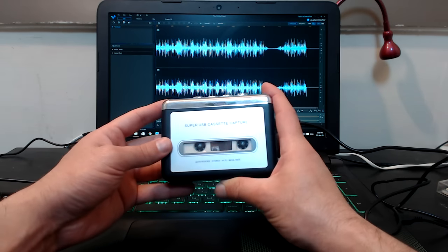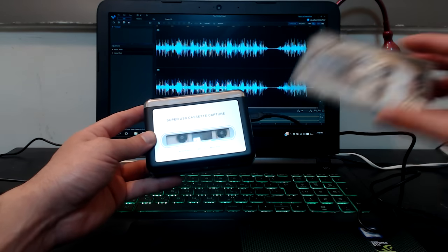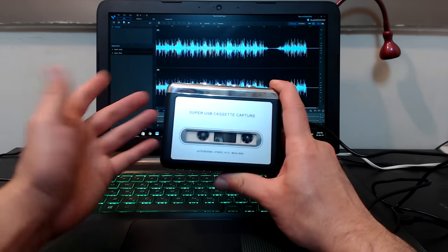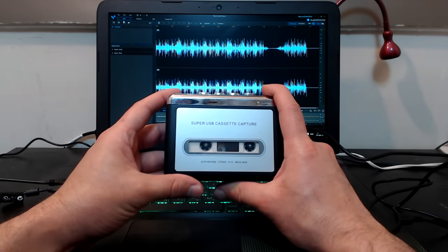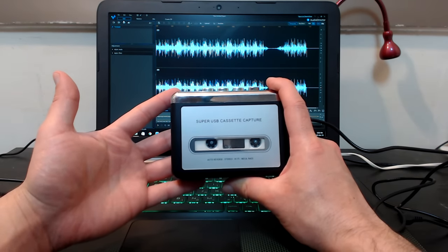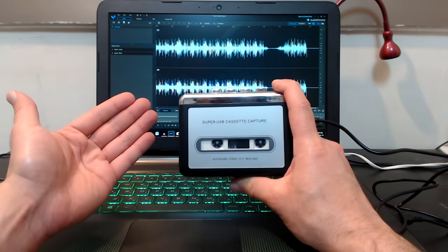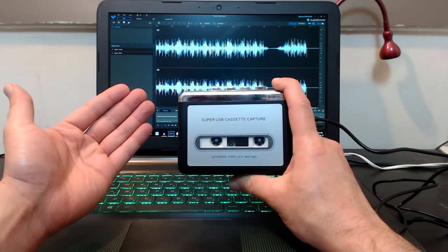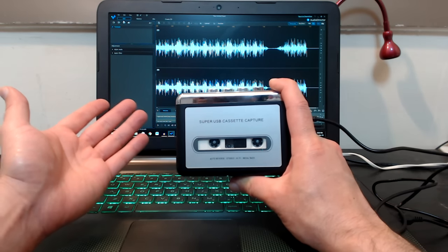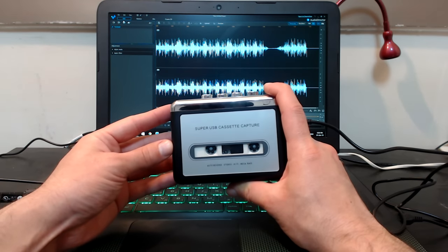I listened to the Michael Jackson cassette for a few seconds and the sound quality was astonishing — I was really surprised by the outcome. I hope this video was helpful. If so, please give it a like and share it. I invite you to subscribe to my YouTube channel and suggest ideas for other item reviews you'd like me to do. Thank you for watching — bye bye!